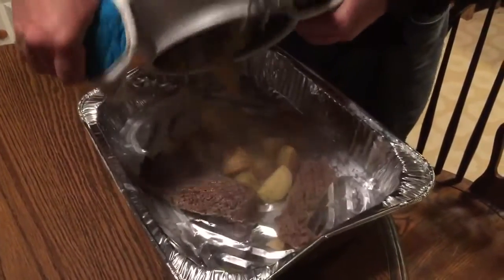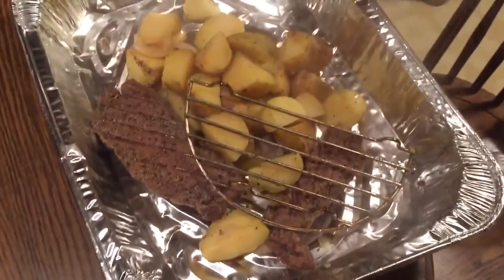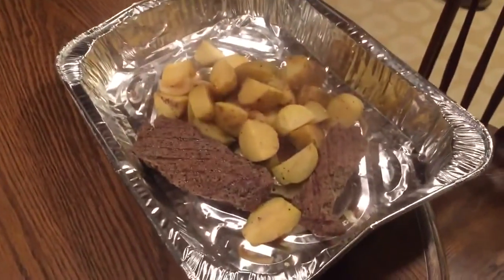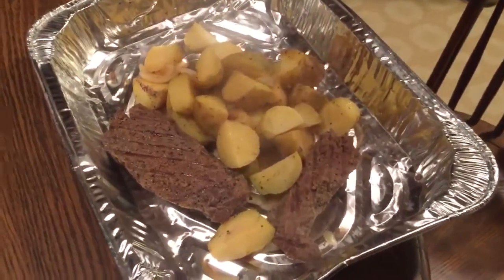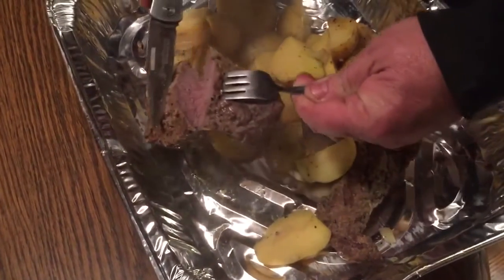All right, here it is. Time for the dump. Easy peasy Japanesey — nothing fancy. Let's get a fork here and see how it's done. Looks moist. So we're gonna serve it up and we're gonna let you know how it tastes — might taste like shit like 90 people said, might taste awesome like the other ten.